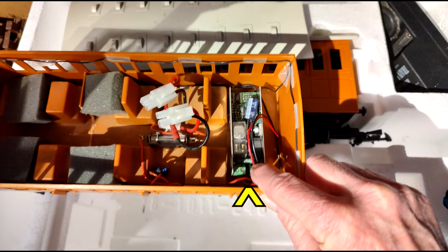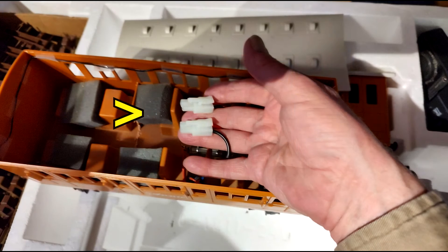When you open the roof and look inside Annie, you will see an older 27 megahertz receiver for the old Crest Train Engineer transmitters. Just behind that you will see two plugs for the 7.2 volt batteries that are included with James, right in the middle of the car.